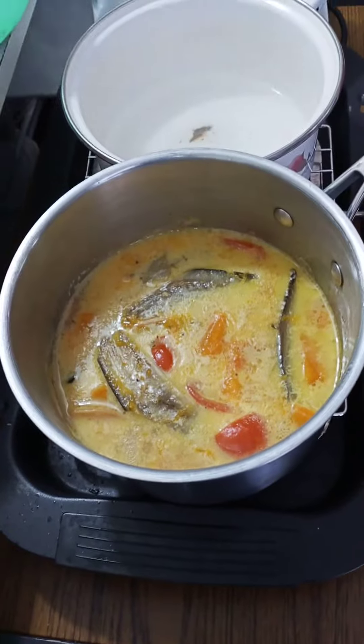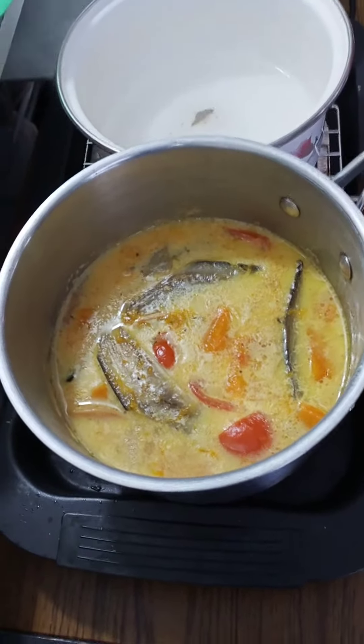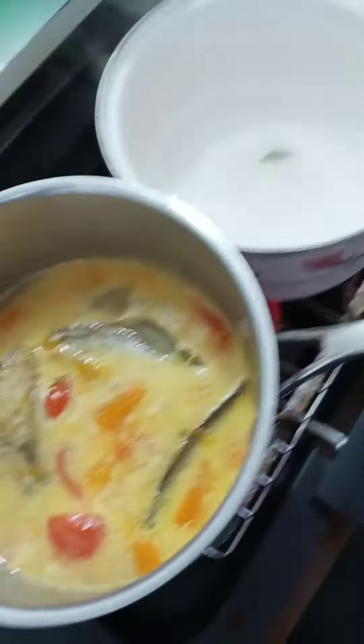I made this as well — fried eggplant and fried rice.